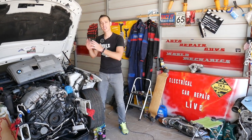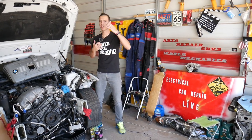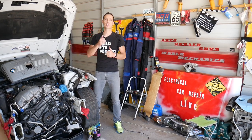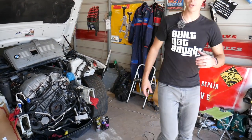Every single car we get at the shop, we make at least 200 free repair videos, and we do that because our mission at the shop is to save you as much money as we can. All we need in return is for you to subscribe to the channel and like the video, so we can keep providing this free information to you.